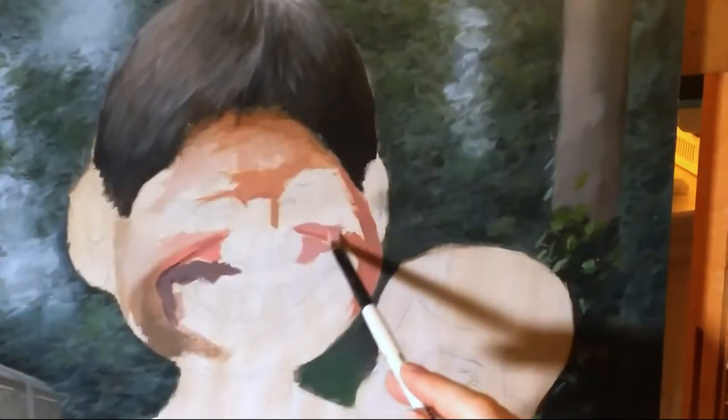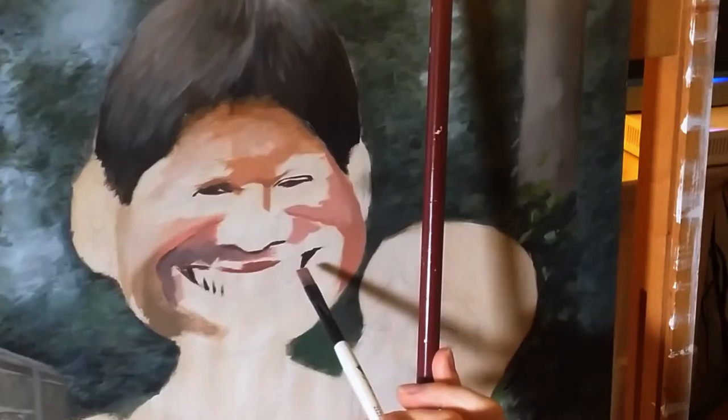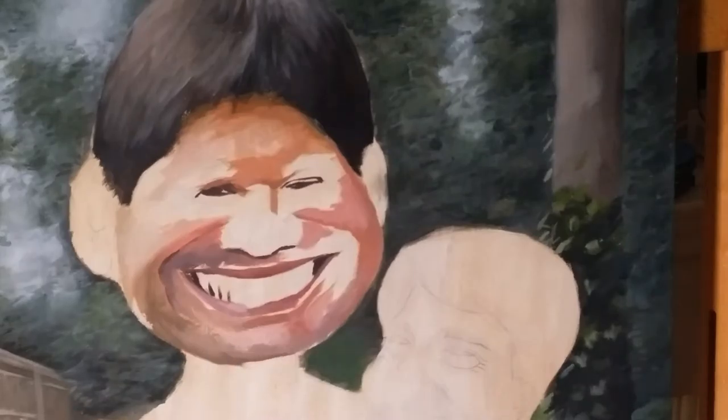So the next step is to block in the foreground figures. I'm using a medium flat brush for this, and I use this brush for most of the blocking in process. We've got a long way to go with this painting, so we're going to speed it up a bit, and I'll take you through every step.